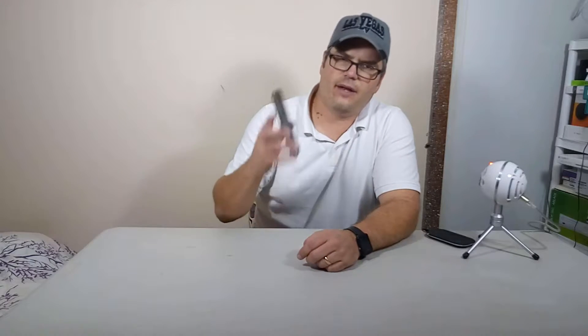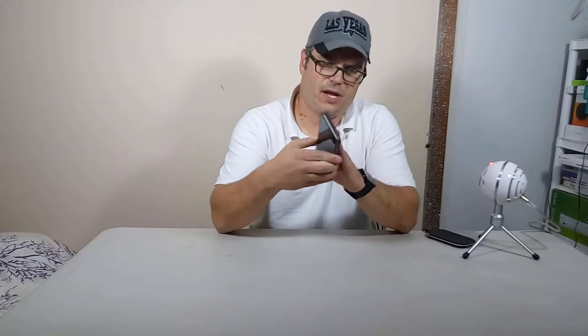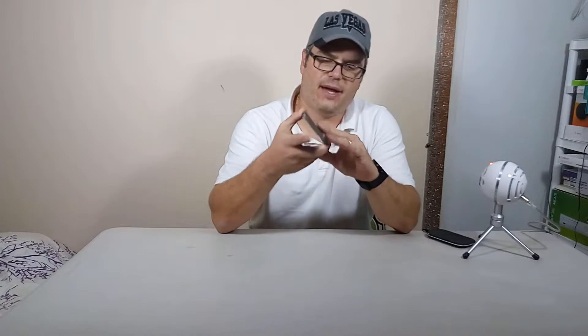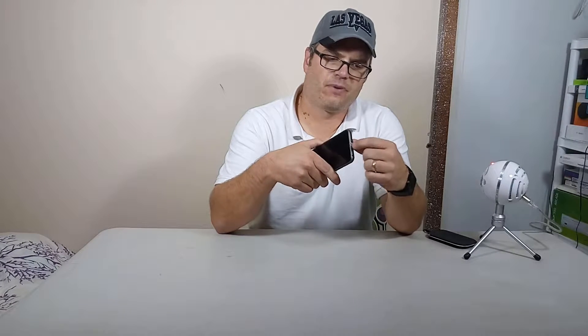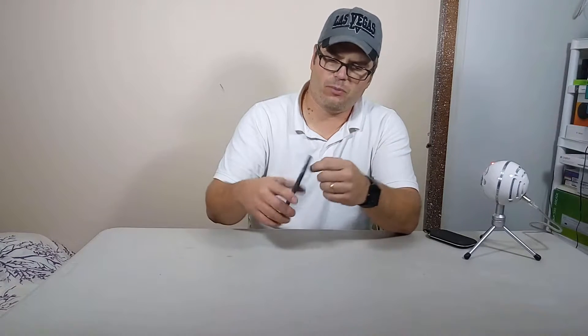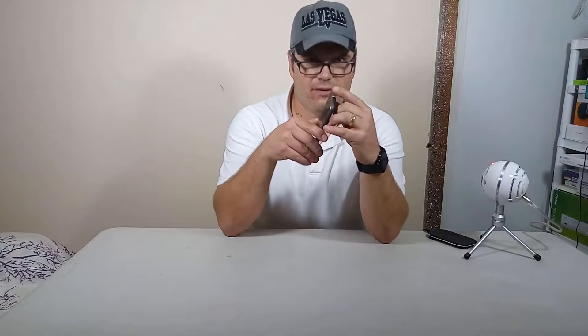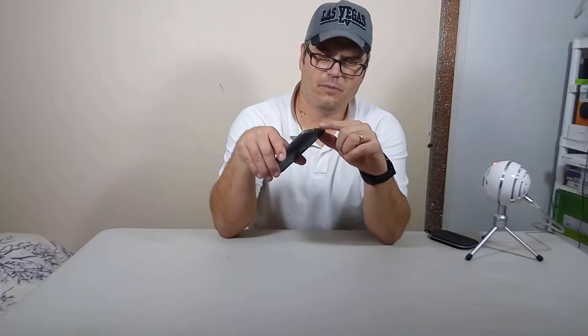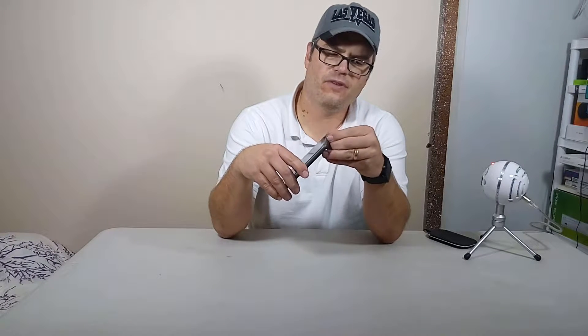One way you can get around that is getting a case like I did for about $19 on Amazon. It's a Qi receiver — it's got a real thin Qi pad in the back, and then it's got this little Thunderbolt plug that goes into the Thunderbolt port on the bottom of the phone. It's all attached to the case. I'll do a close-up on this so you can see it better.